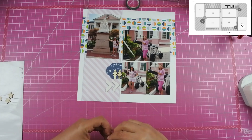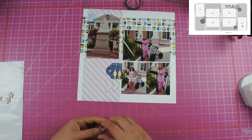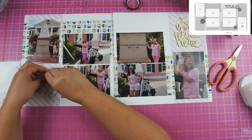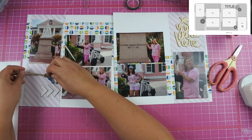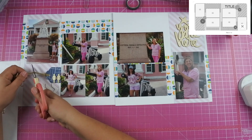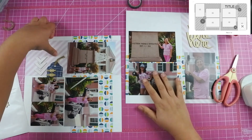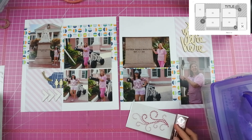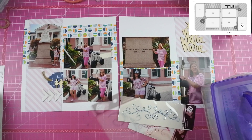I also found these white triangles and put those down, but my journaling actually ends up being quite a bit, so I kind of wish I wouldn't have put those triangles down because it would have helped with my journaling — but again, I'm just going with it. As I look through my bling to find something to go up there in the top to cover up that space, I find this really large blue one.